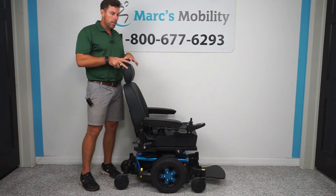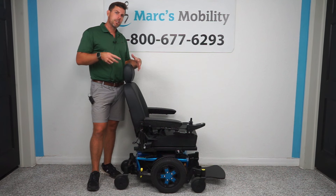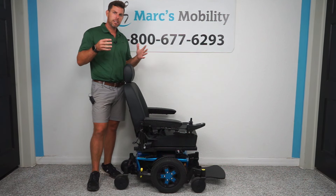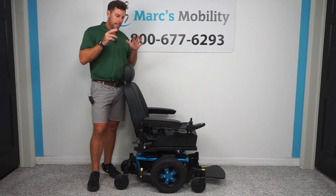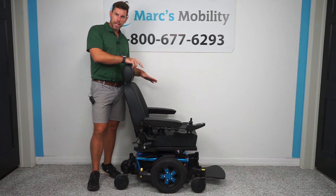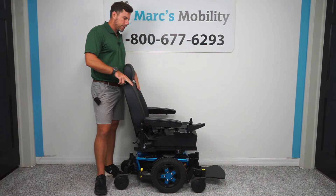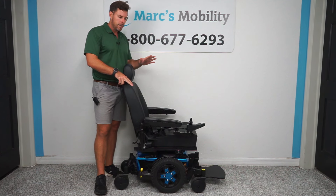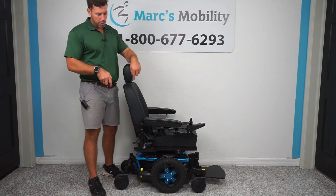This is a Quantum Edge 3. Quantums are able to have tons of different seat functions on them, so don't be confused when you see the name Quantum and you see seat lifts and all this. This particular unit is just a standard power chair with the Quantum base. Quantums are able to have different seating systems, but this is just a standard seat if somebody just needs to get from A to B but likes the quality and the design of the Quantum.